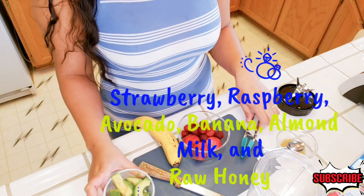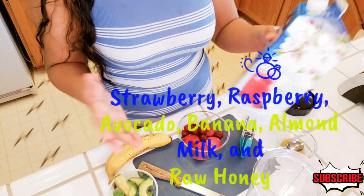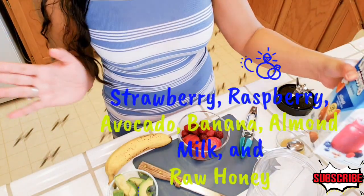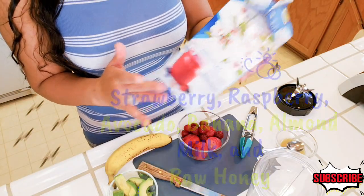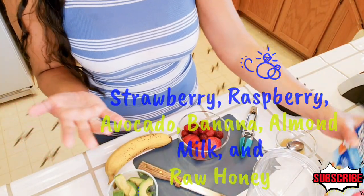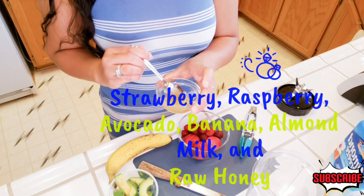Guys, this really tastes good. The avocado here in the U.S. is very, very delicious. And I'm going to use the almond milk — this is not unsweetened almond milk, but a regular almond milk. It's a little bit sweet and the flavor is vanilla. And also, a honey — a raw honey.